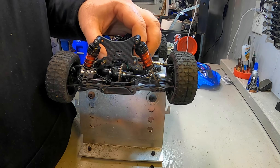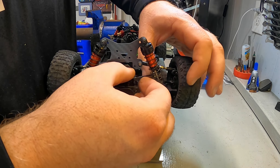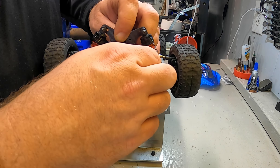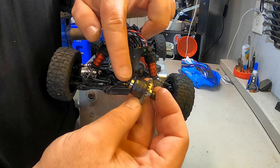Just as we expected, once we get this center piece loose, there are two more screws underneath here that are still on the front of that diff case in order to get it all the way separated.